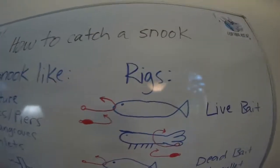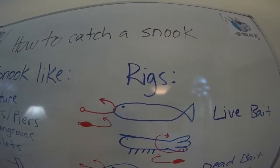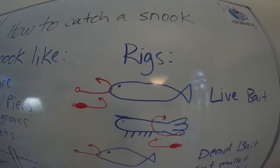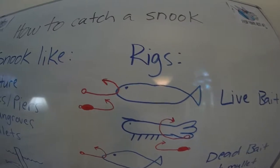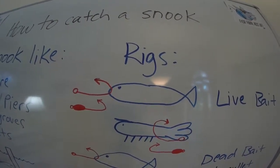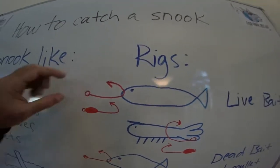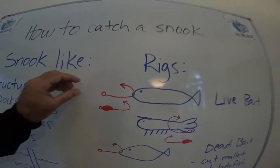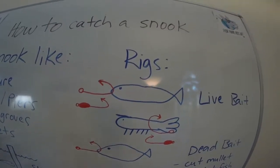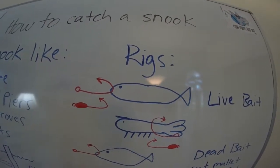As far as the best rigs, it's hard to beat a finger mullet. A nose-hooked finger mullet thrown up to the pylons, the dock, the pier — whatever it is — is going to work out pretty well for you. If you're in the inlet, you're going to put a little bit of weight on there to sink it down to where they are in the water column.